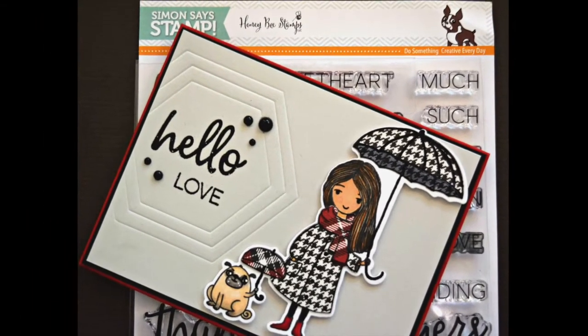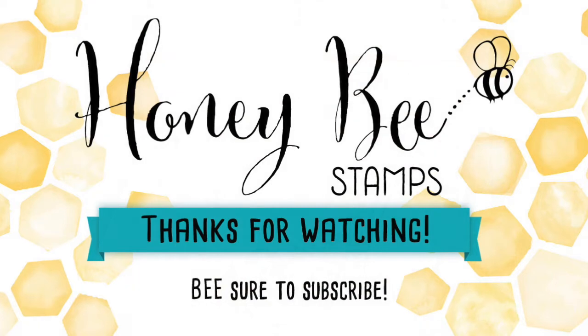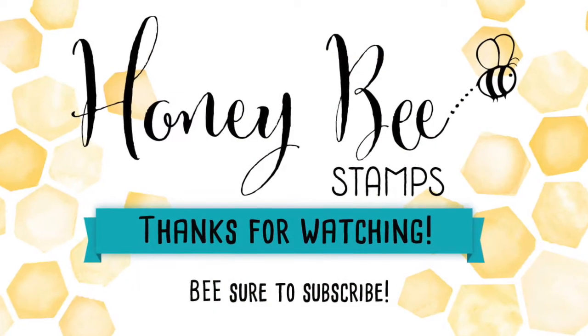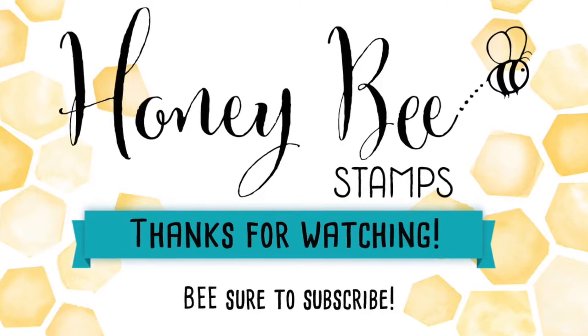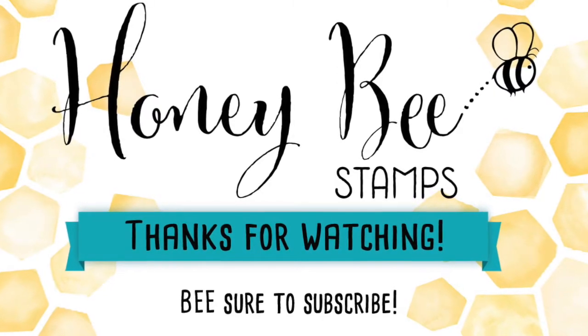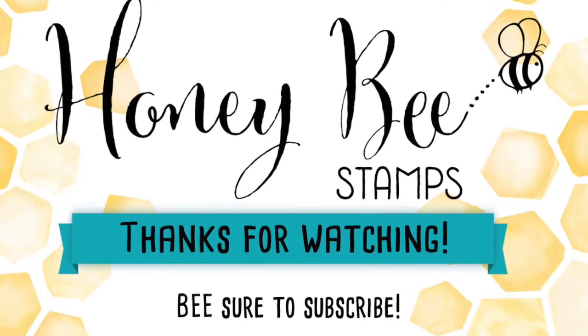Here's a close-up look at that card and that awesome stamp set available at Simon Says Stamp for Stamp Timber and Honeybee Stamps. All these supplies can be found at Honeybee Stamps and Simon Says Stamp. Make sure you check out the description box for all the products — I will talk to you guys next time, bye bye!